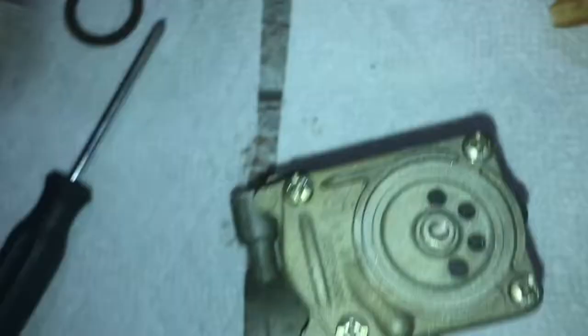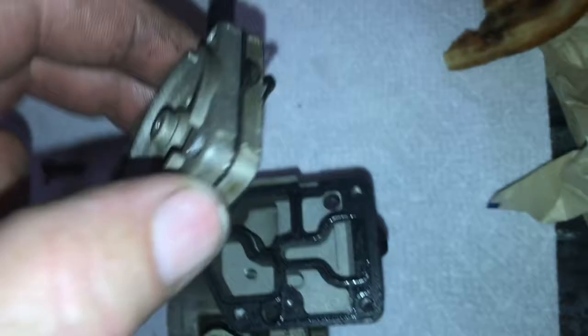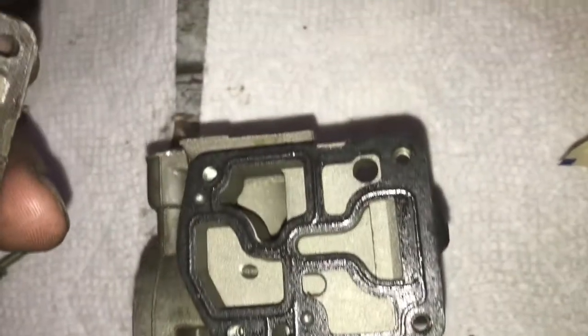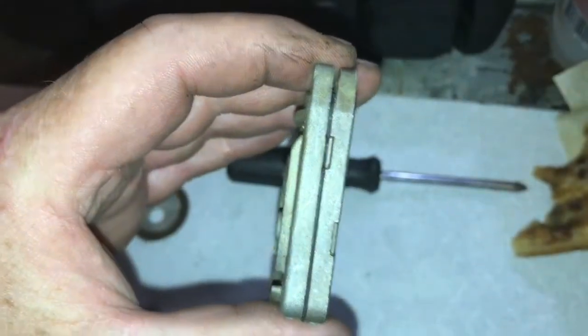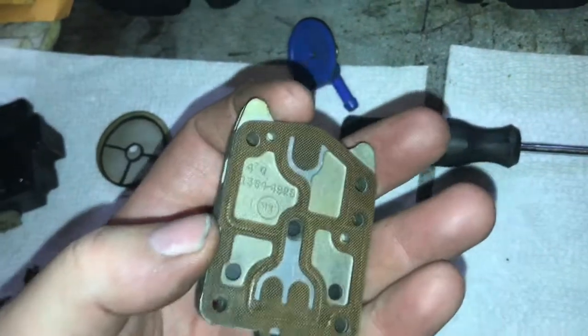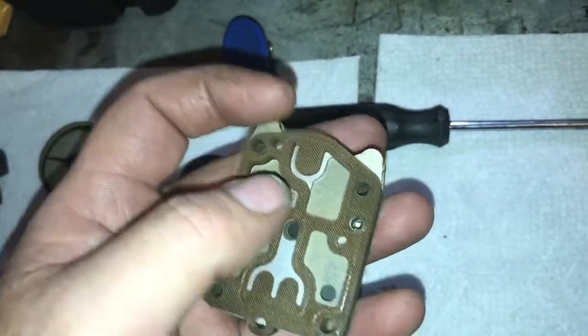This looks pretty good — surprisingly, it looked a whole lot worse when it was in the motor. With the screws out, opening this up — it looks pretty clean. I don't see any tears in the gaskets. I need to separate the sandwich here and see what that looks like. There's definitely a notch there for a screwdriver, so you put the screwdriver in and separate the two — which I've already basically broken it free.